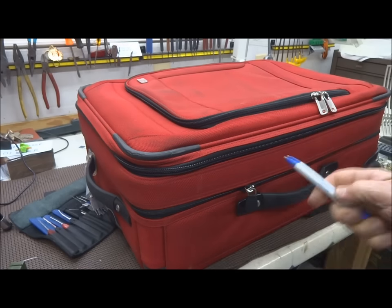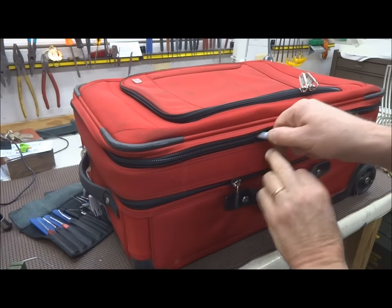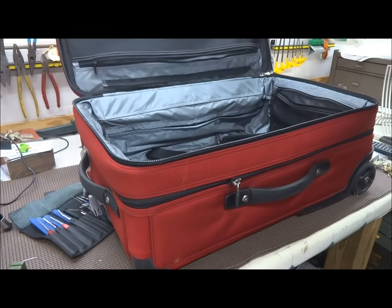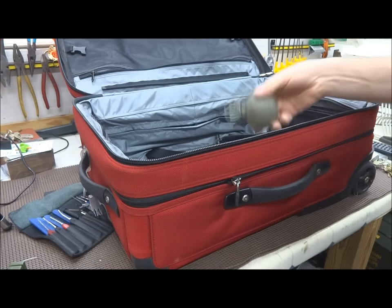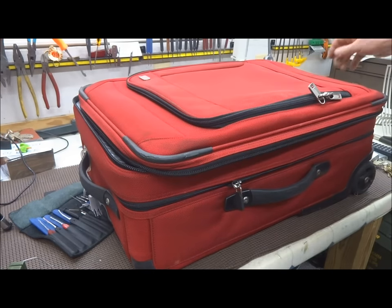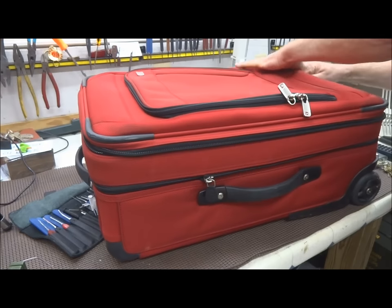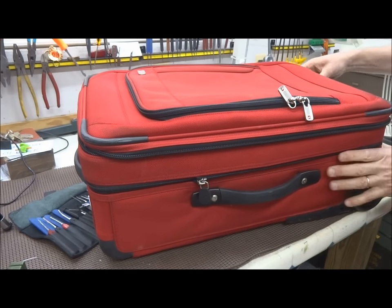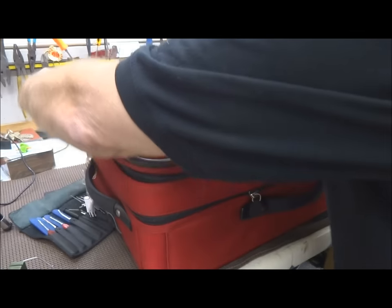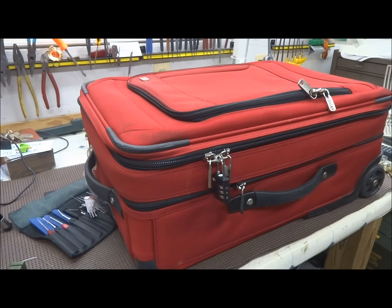They're going to take a ballpoint pen and simply put it on the seam and basically disconnect the zipper. Once they've done that, they can undo the entire suitcase and you're open. They can reach in and pull out whatever you happen to have in it. When they're finished, they close the suitcase, grab the original zipper, reseal it, and put the lock back exactly where it was — it looks secure. They've been in, been out, and stolen all your valuables.